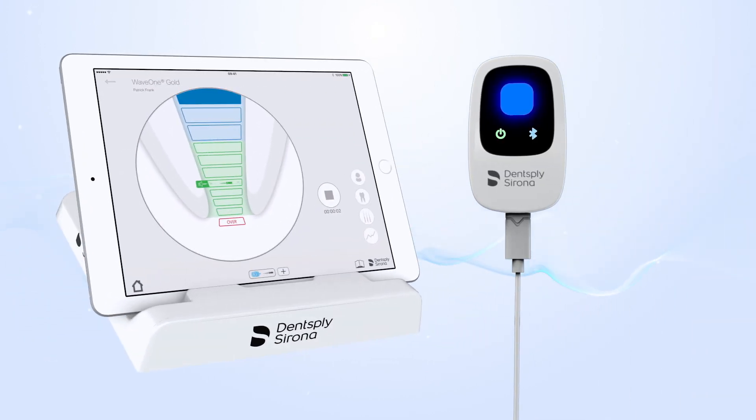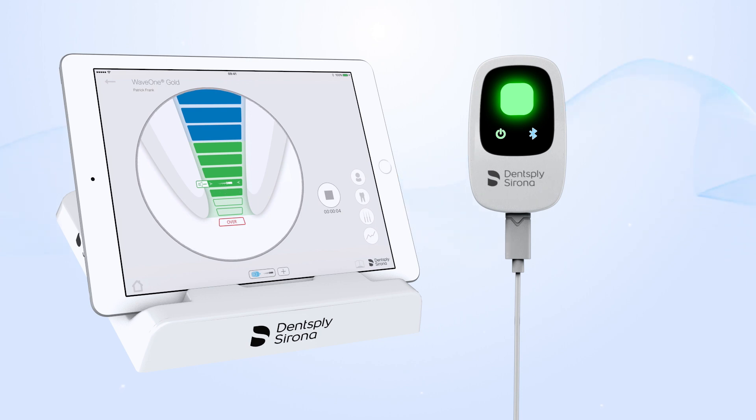Now you can start performing your working length determination with the visualization on the app. The green bar with the file icon represents the reference point. This is where you should stop to determine the working length.